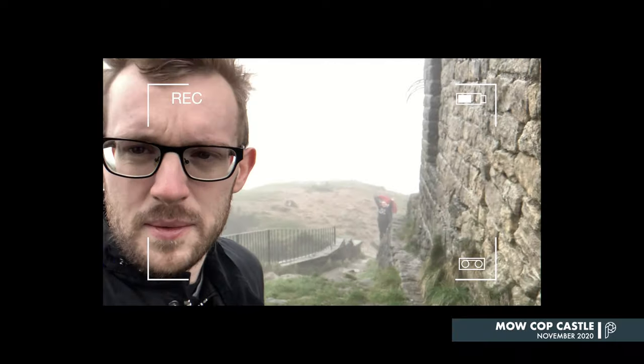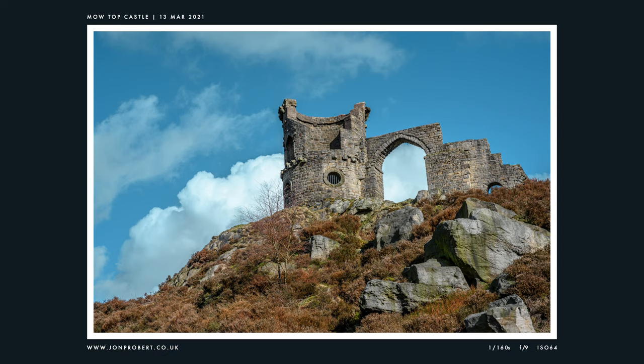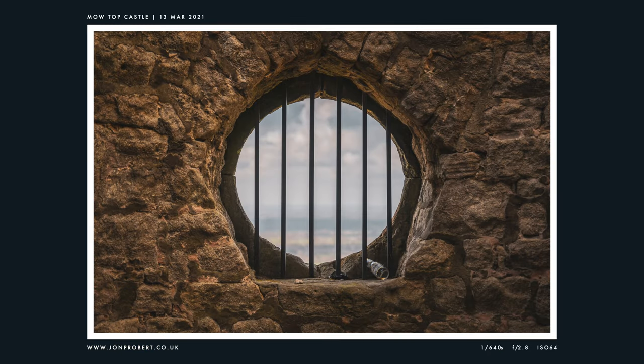Back in November 2020 I tried to take a trip out to Mow Cop Castle, where you can supposedly see all of Cheshire and Staffordshire from the peak, but that was a failure due to a steamed-up lens. So I decided to come back in March this year and took a few photos of the ruins — very pretty I think. Please don't leave beer bottles in National Trust sites. There's a nice little portcullis as well — I think that's what it's called.